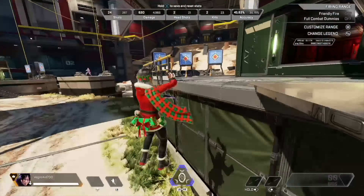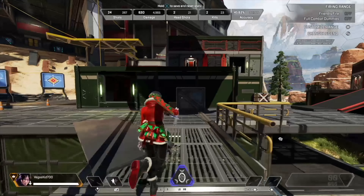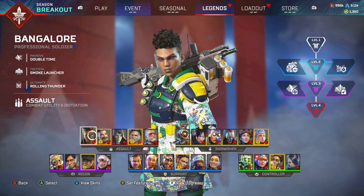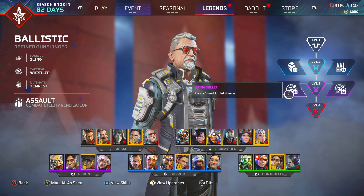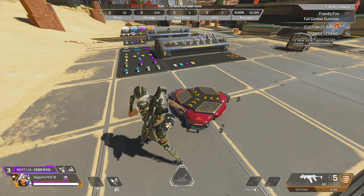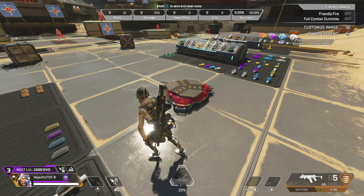A massive movement change came to Apex Legends in Season 20 and no one's talking about it. In Season 20 we got the introduction of perks which make alterations to the abilities of each legend. But what nobody's talking about is Octane's new jump pad.